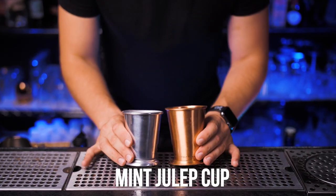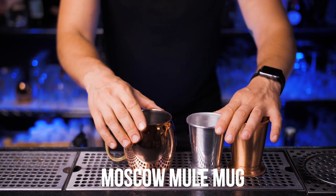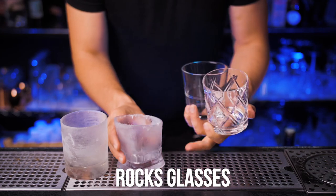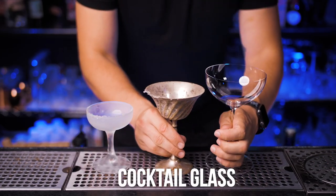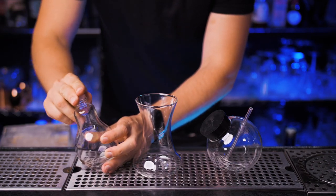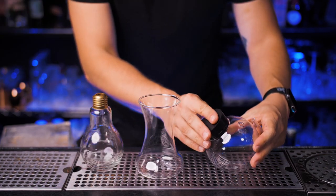Next is glassware. I recommend getting a Julep cup — doesn't matter if it's copper or regular; I'm just showing two examples. Also a Moscow Mule cup, a couple of different tiki mugs (the scarier the better), a few different sizes of rocks glasses, and a few good-looking cocktail glasses. At your advanced home bar you'll be experimenting with creative cocktails, so look into fancy glassware such as a light bulb glass or this balloon-looking glass.